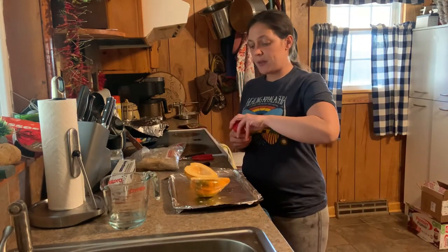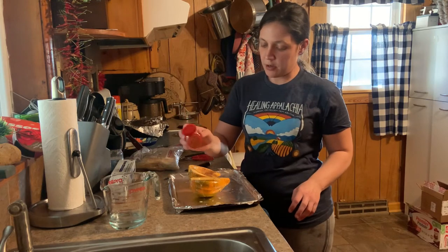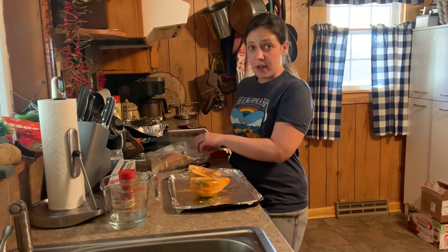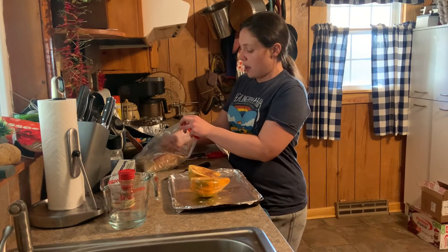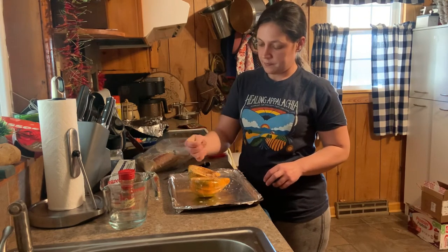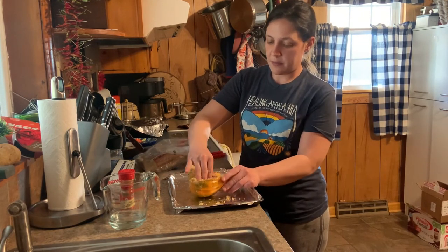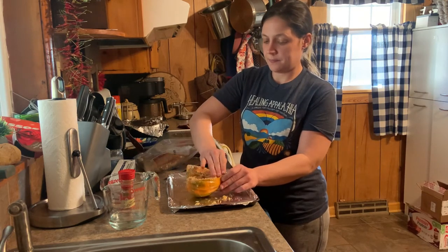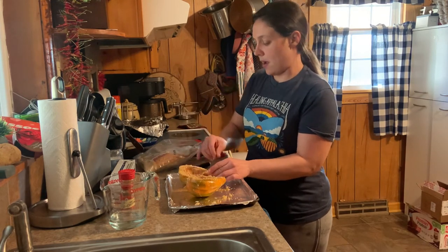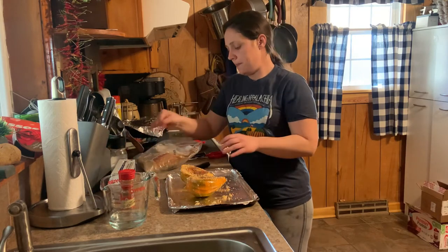Now we're just going to sprinkle it with a little bit of cinnamon. Just do this at your discretion — we love cinnamon so I give them a good sprinkle. You can put as little or as much as you want. Same thing with the brown sugar — we're just going to give it a good sprinkle here. You can use as little or as much as you want. I'm actually going to mash some of that down on the sides. And I'm going to give it one little sprinkle of salt.